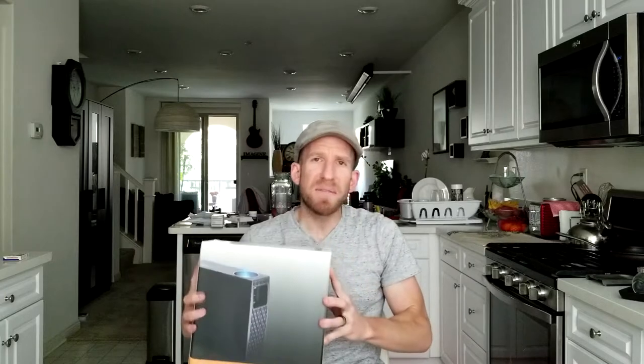I believe you pronounce the company Vivi Bright — V-I-V-I Bright — so Vivi Bright. This is a full HD projector. We're going to run through some specs, so let's go ahead and get this on the counter, unbox it, see what we got, set it up, and see what she looks like.